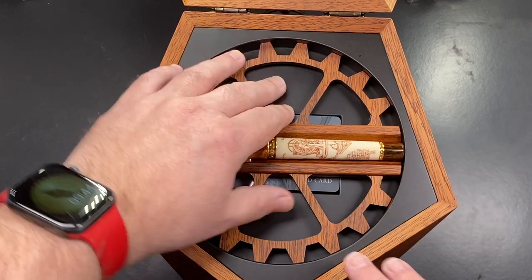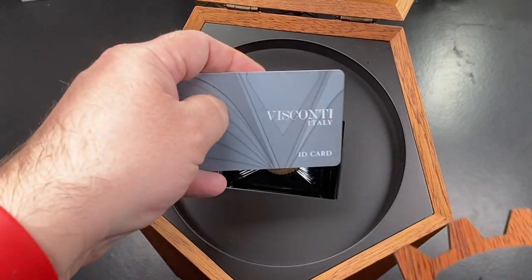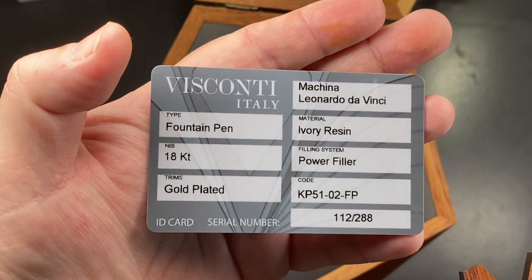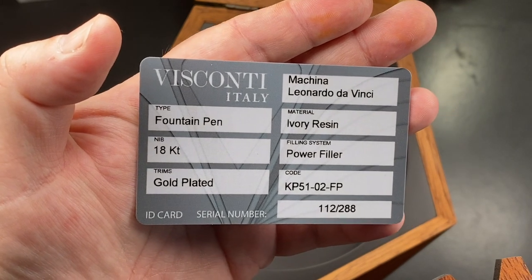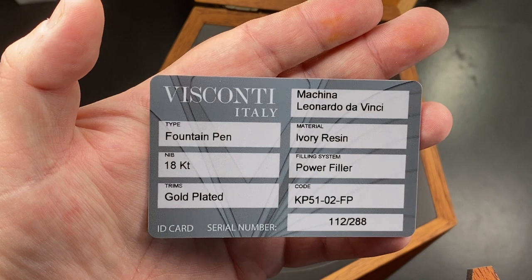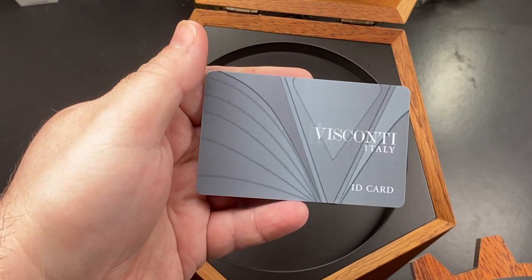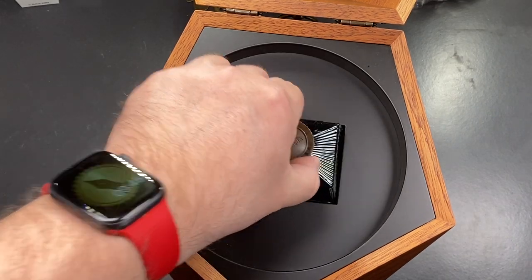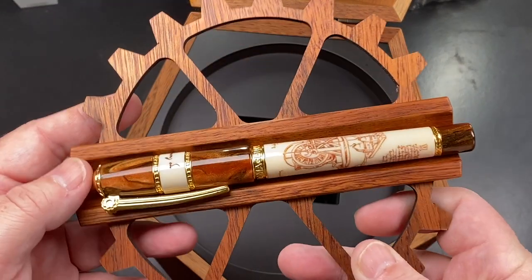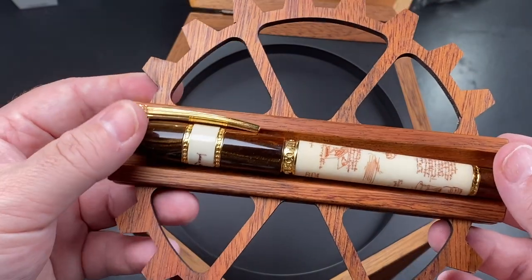So I want to show you here — you have this sort of wheel contraption, you have a Visconti ID card, and this shows the Machina Leonardo da Vinci in an ivory resin. It's a limited edition, one of 288, and this is number 112. It does have the new Visconti in-house 18 karat gold nib. It also comes with a bottle of Visconti ink, which just sits inside the box, and then you have this beautiful wooden cogwheel that really accentuates the pen.